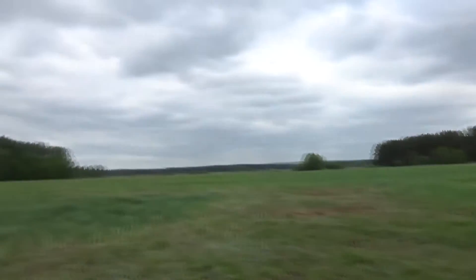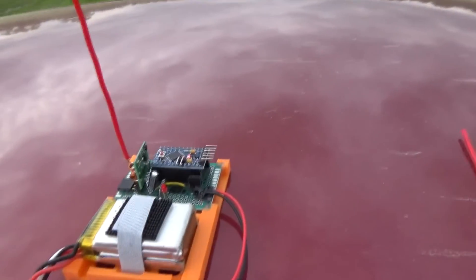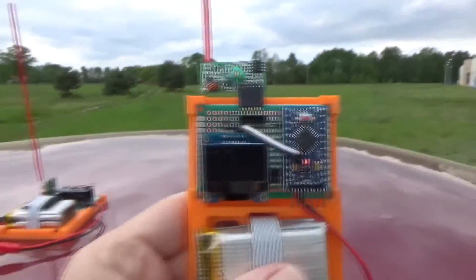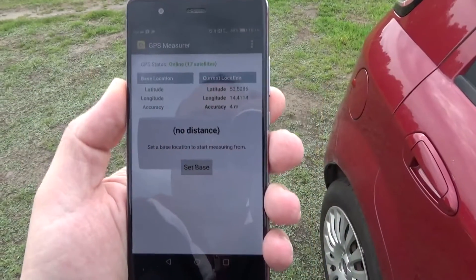Now it's time for the range test. I'm in a nice open field — it should be pretty clear of radio interference. I really doubt there's anything transmitting in the 433 MHz band here. I'm hoping for maybe 200 meters of stable transmission — let's find out. The transmitter is set and already transmitting, the LED is blinking, so it's working. Looking at the receiver, the error rate is currently zero.